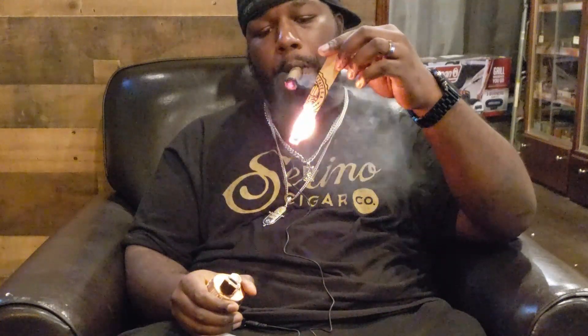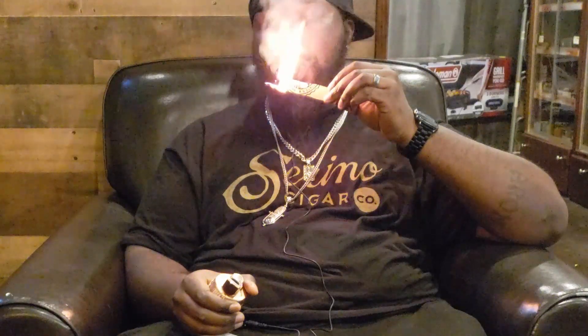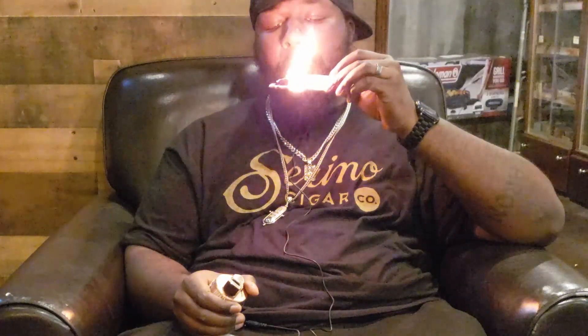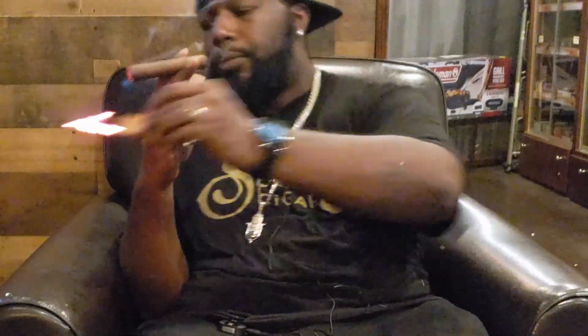Give it like half a light, then do it again so you guys can see it. Now when you do that, like I said, you'll taste the nice aroma that comes from the cedar wood.